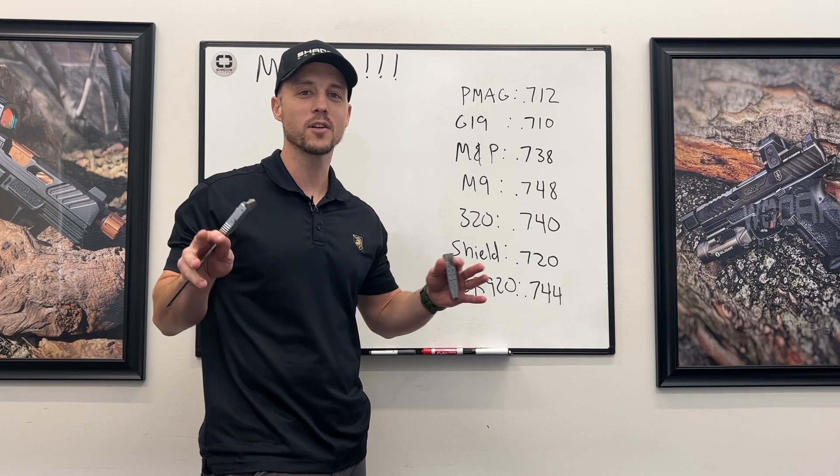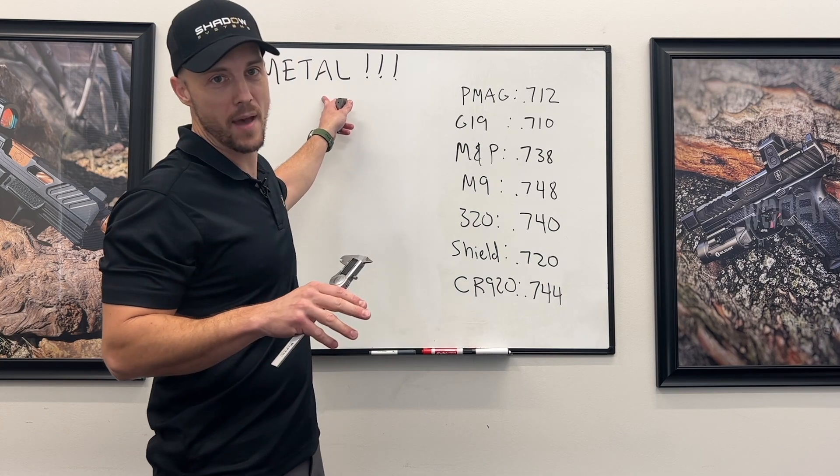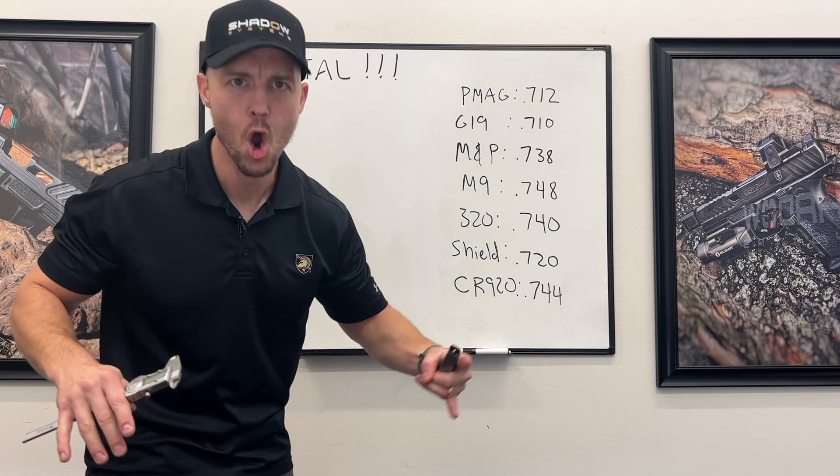Hey guys, Trevor with Shadow Systems, Technical Tuesday. We're going to demystify metal lined magazines.